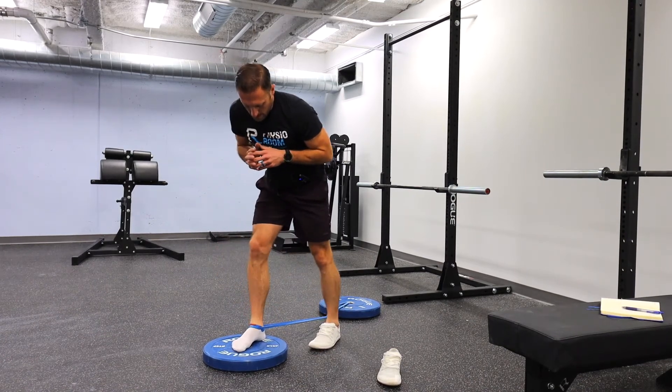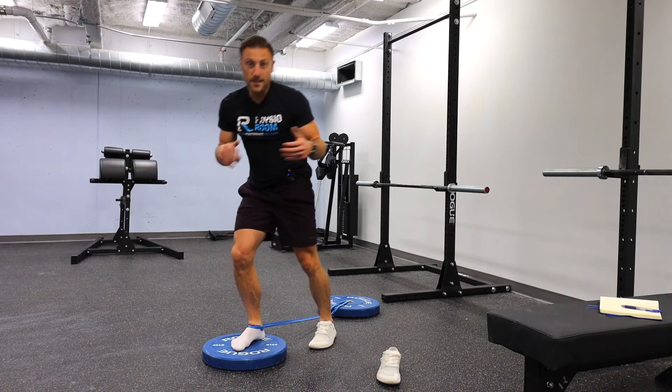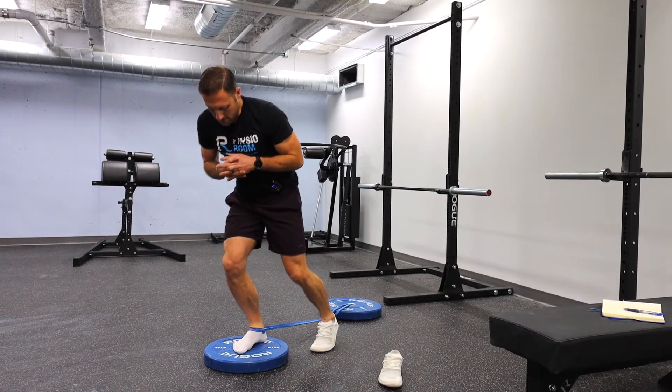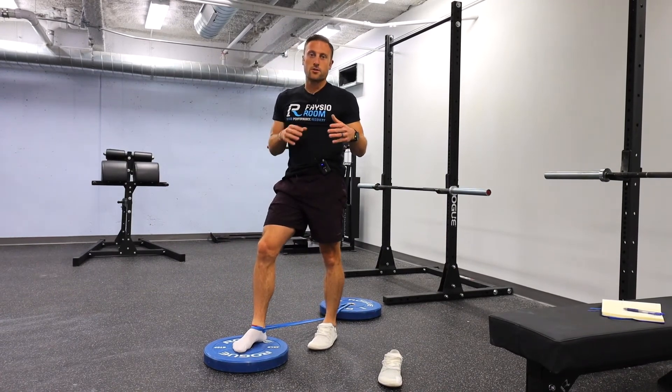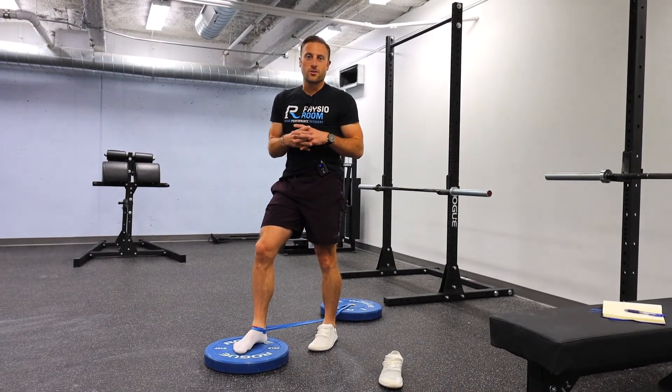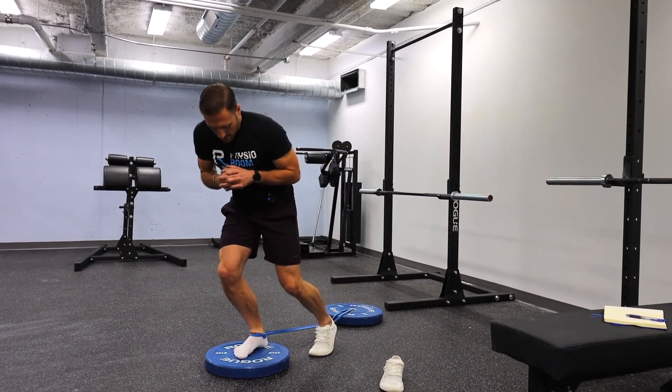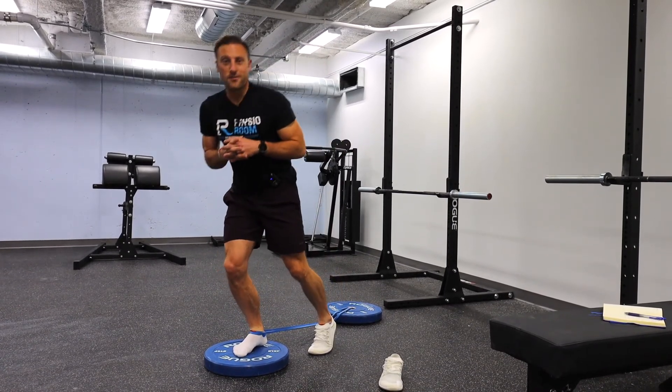I recommend going through this ideally on both sides, or whichever ankle feels stiff to you. Go through this for at least a minute or two on each side. This is usually something that's better to do before whatever activity you're going to do, whether that's running, working out, or going for a walk. Give this a try, see what you think, and let us know if you have any questions.